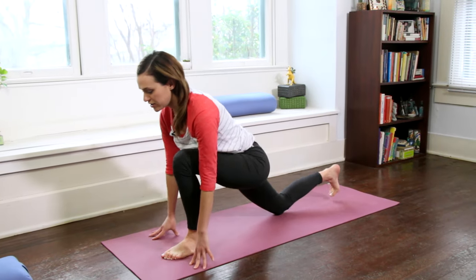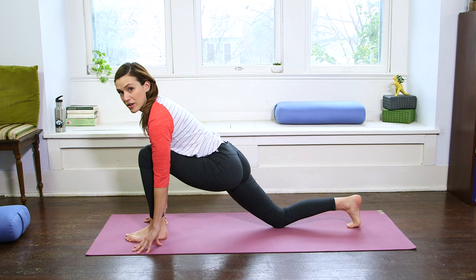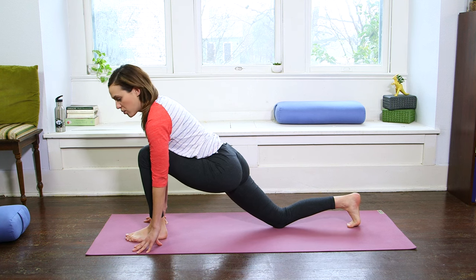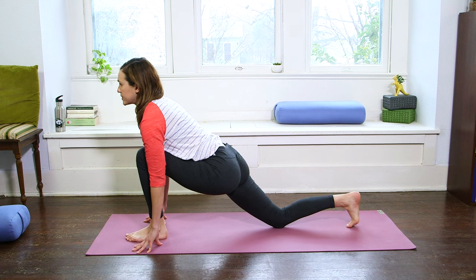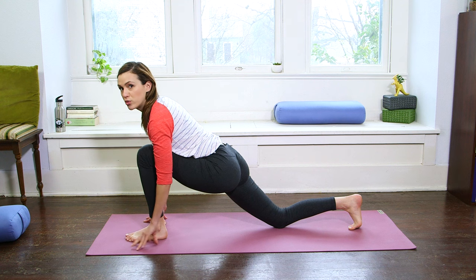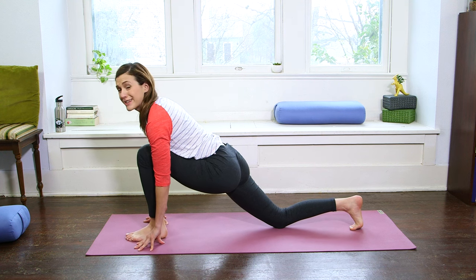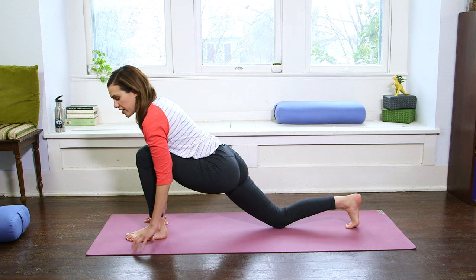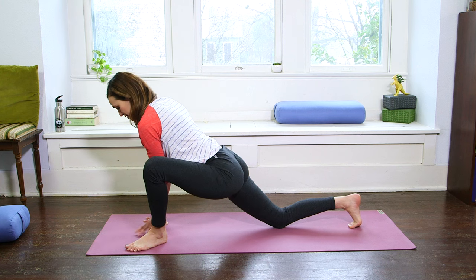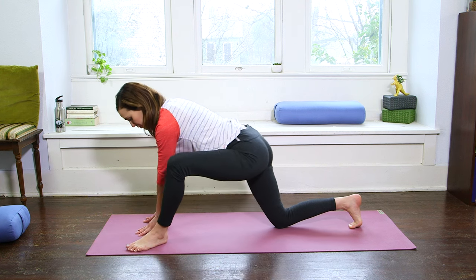Find your foundation here, nice and strong, connecting to the toes of the back foot, but also letting that awareness travel to your center, your core, your shoulders. We're not isolating any part here — we're moving as one. Walking the left toes out now, and then bringing the left palm and fingertips around to meet the right.